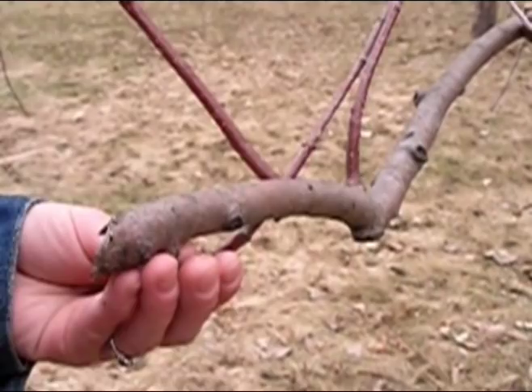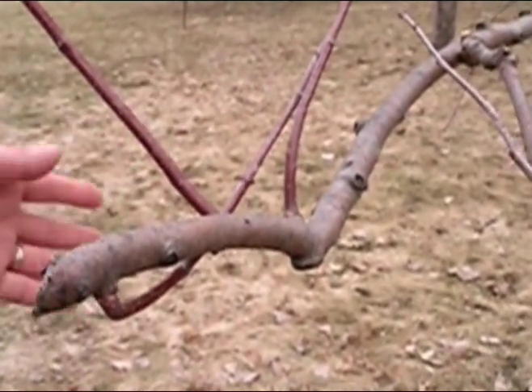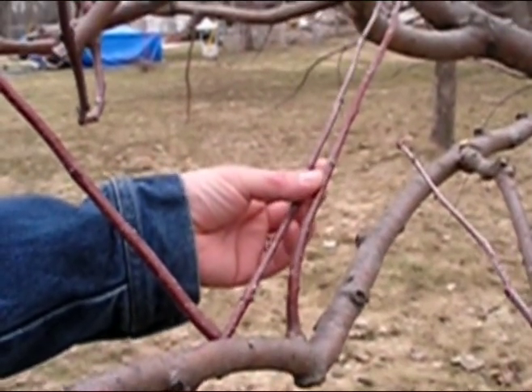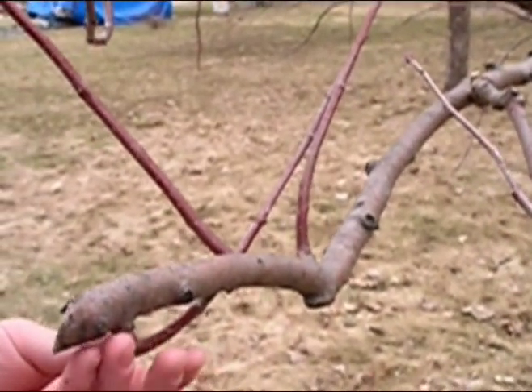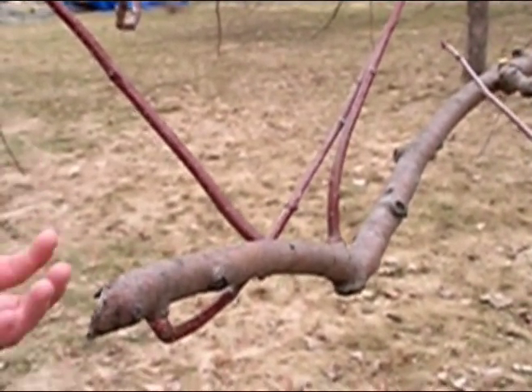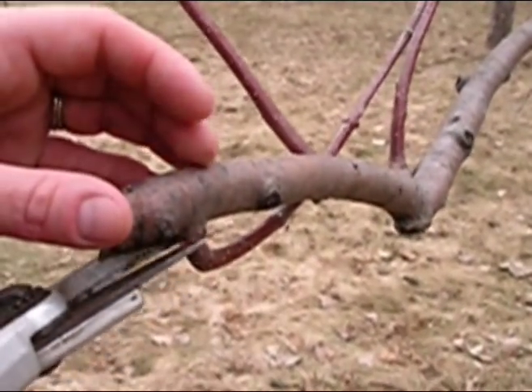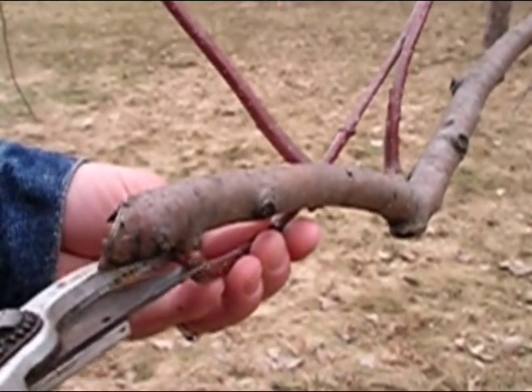This is a stunning example of branches growing back inward towards the middle of the tree. This is a bad thing because you end up with reduced air circulation, and apple trees are susceptible to quite a few different kinds of funguses. So it's best to remove anything that looks like this. As a matter of fact, I might come back later and take off this whole branch.